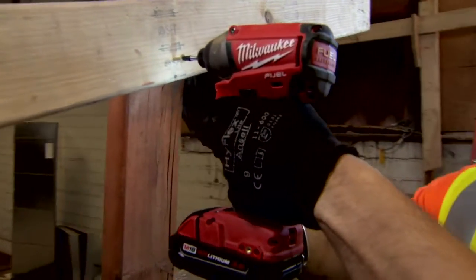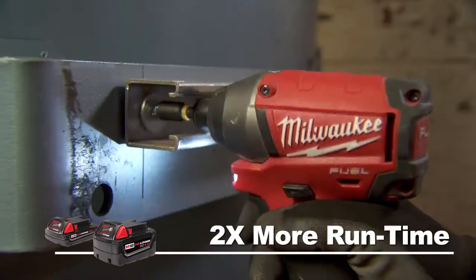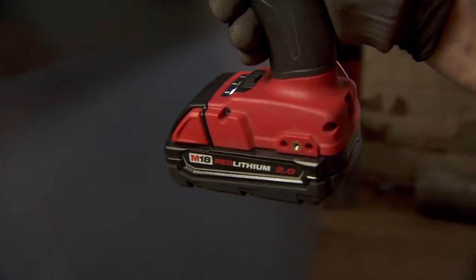Red Lithium 2.0 and XE 4.0 batteries deliver up to twice the runtime of standard lithium-ion batteries, so you get more work done on every charge.